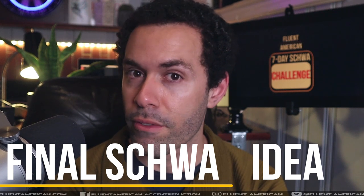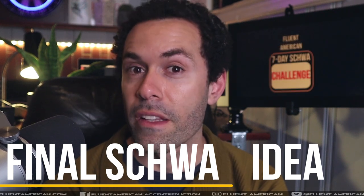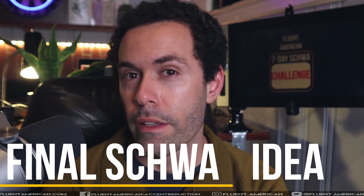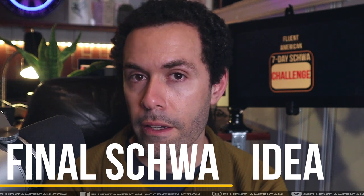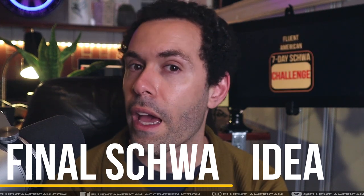If you find that difficult, make the schwa sound first, then say 'idea' again. So like: uh, ee-uh, idea. Uh, ee-uh, idea.